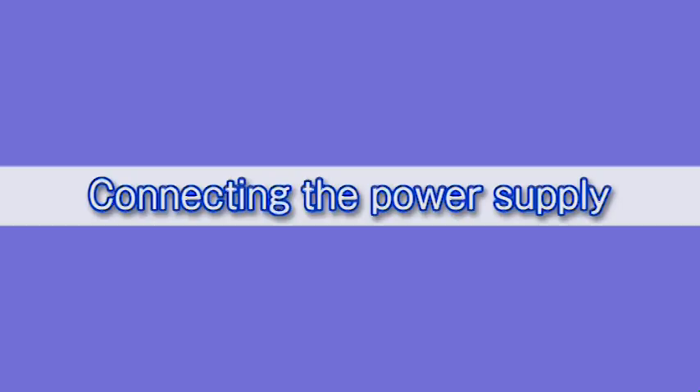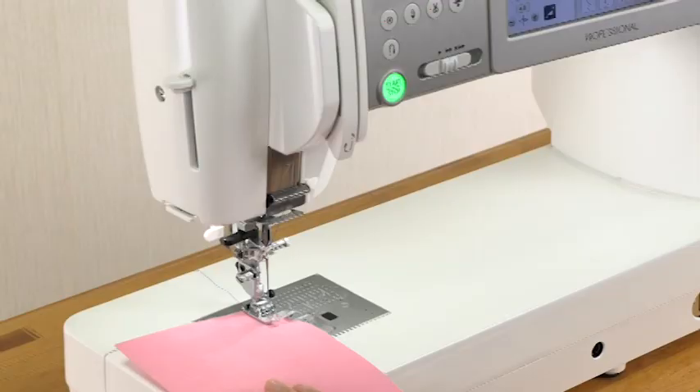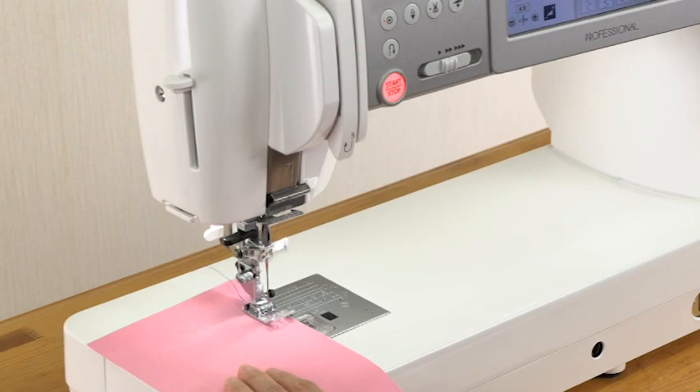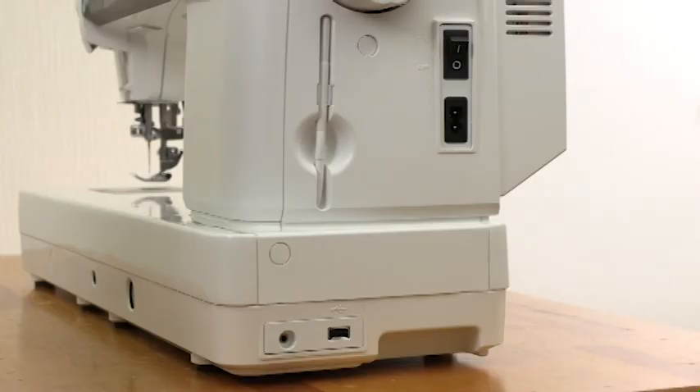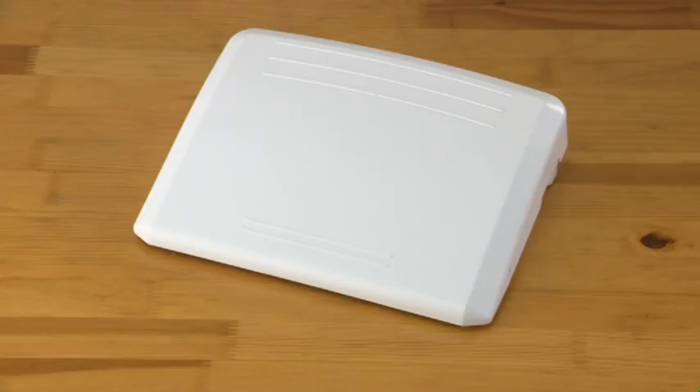Preparation. Connecting the power supply. This machine is equipped with a two-way speed control for sewing. You can use either the foot control or the start-stop button to operate the machine. Before connecting the machine to the power supply, make sure to turn the power switch off.